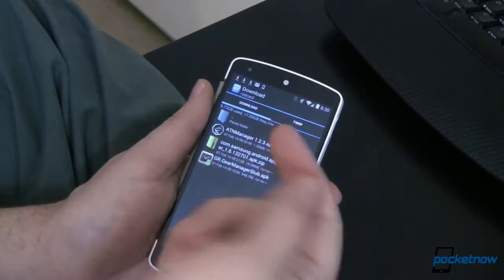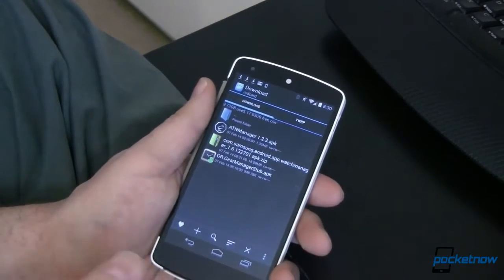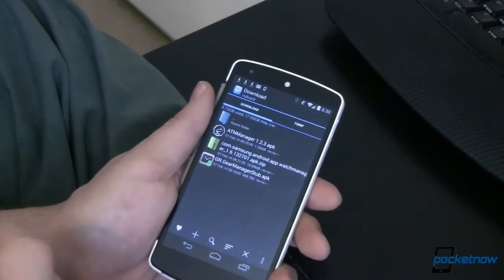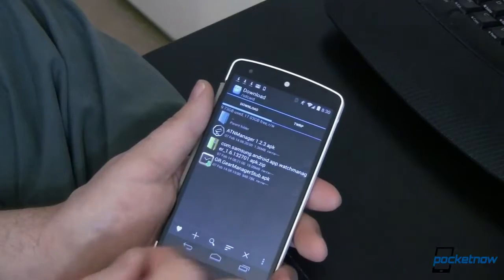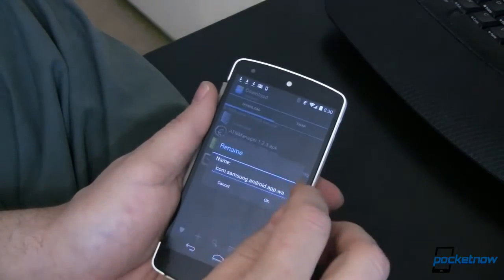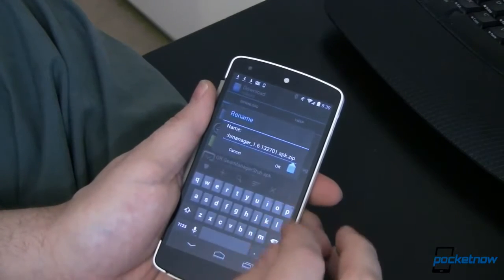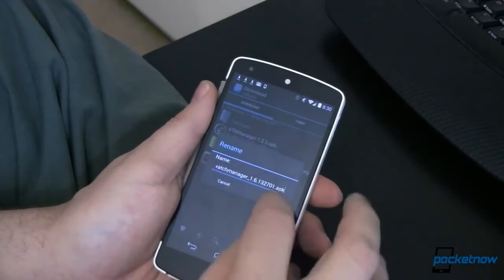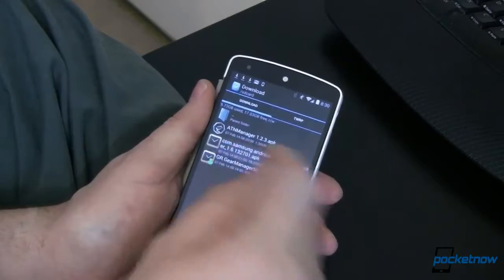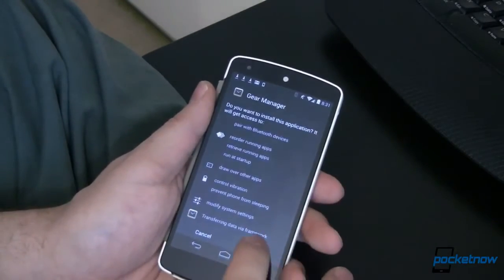We've gone ahead and extracted this and installed the APKs. The two that don't install are music and weather — they'll throw an error, so just know you're going to get problems installing those and that's fine. The next step is to come back and rename this back from a .zip to an .apk — just remove the .zip extension. Done. And now we're right back to it being an APK, so we're going to go ahead and install this since those assets have already been pre-installed.